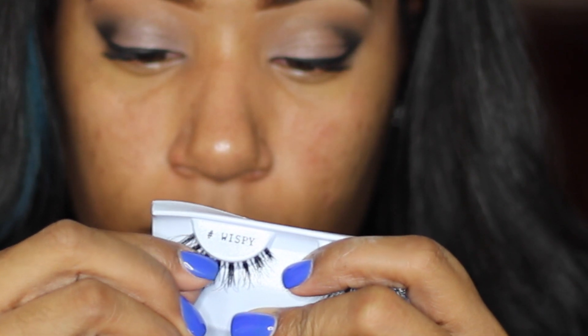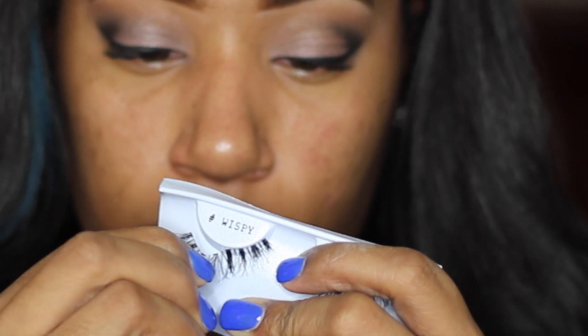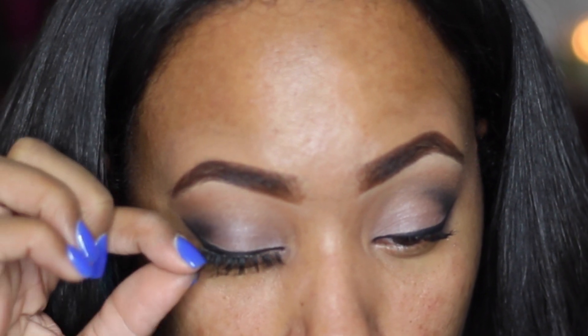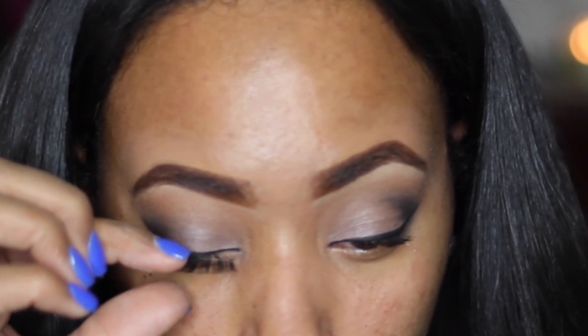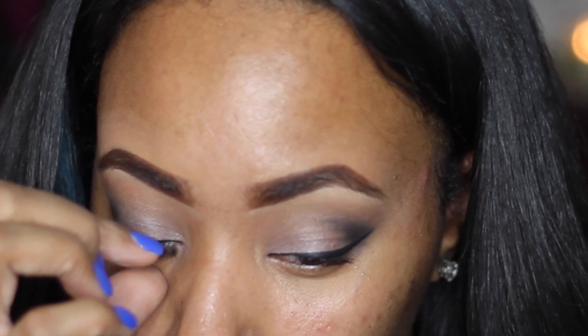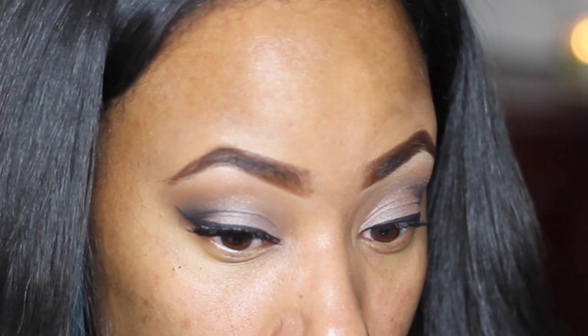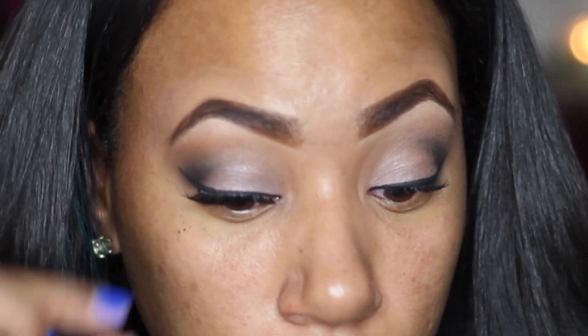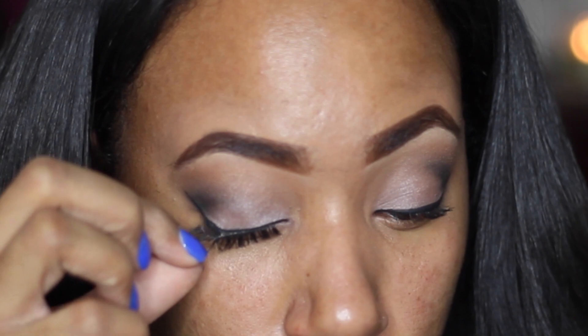When you go to take off your lashes, start from the outside corner and gently pull the lash away from the packaging. Once you have your lash out, you want to measure it to your eyes. A lot of times your eyes may be a little smaller than the lash band, so place them on your eyelid and see if you have any excess on the outer corner. If you do, just snip off a little bit with scissors.